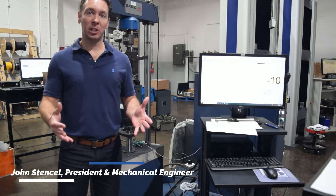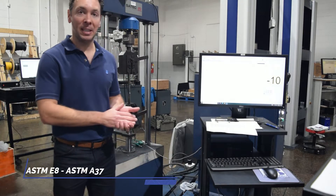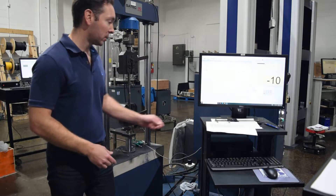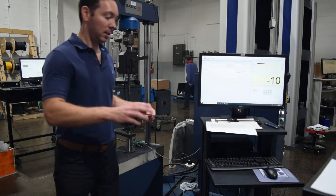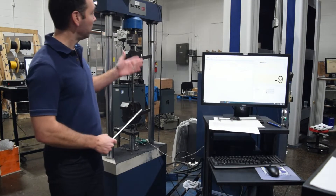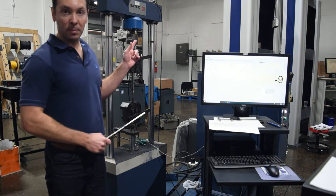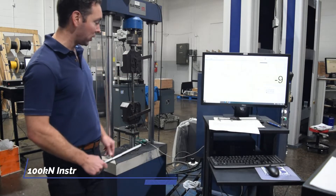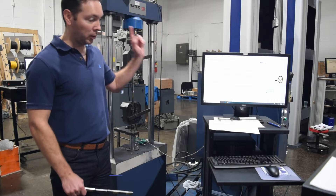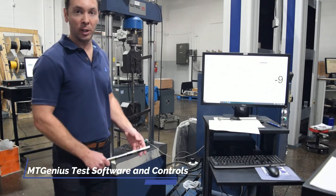Hi, John Stenzel, Frank Bacon Machinery. Here we are going to do some ASTM E8, ASTM A370 Stenzel pulls of a standard flat dog bone. Here we are running it on a 100 kilonewton Satec Instron model TVL, which is a servo hydraulic machine that was rebuilt by us at Frank Bacon Machinery with our new MTGenius software and controls.